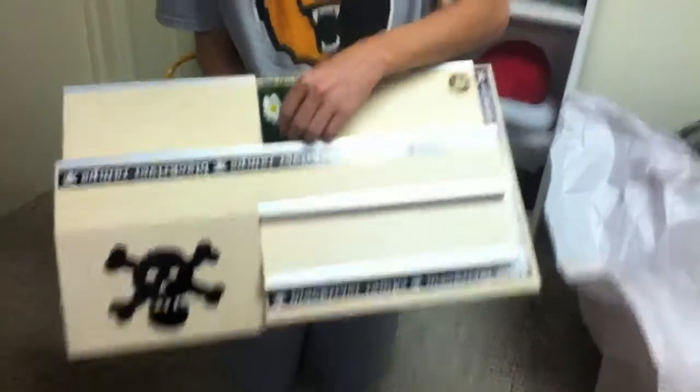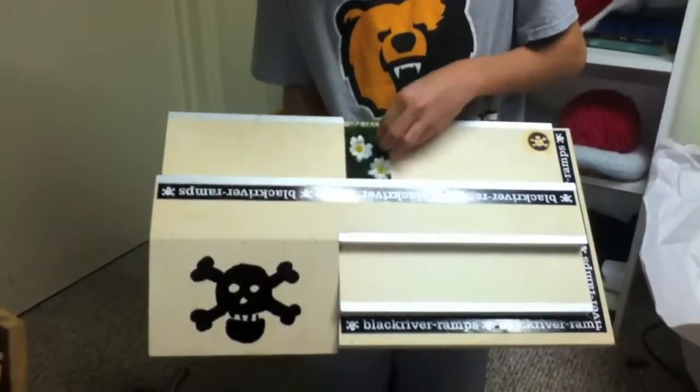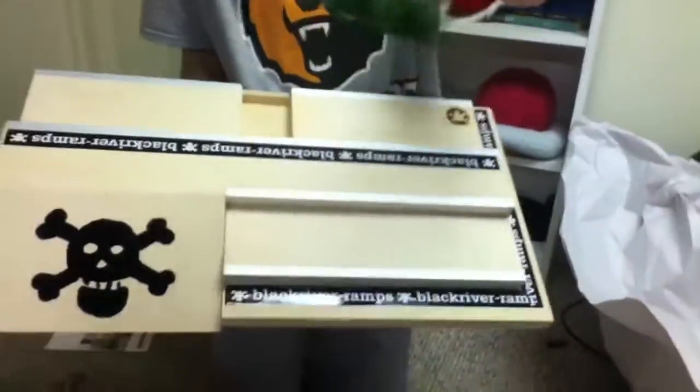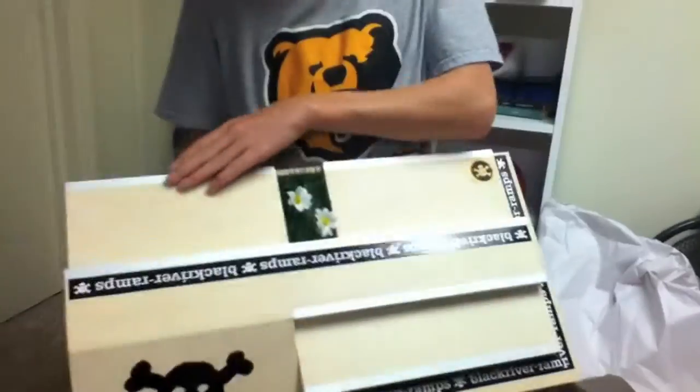It's got a grass cap right here — wow, it looks like the grass is built into there. Oh, I know — it's removable grass. But yeah, that's really cool. It's also got a huge mani pad right here with ledges.